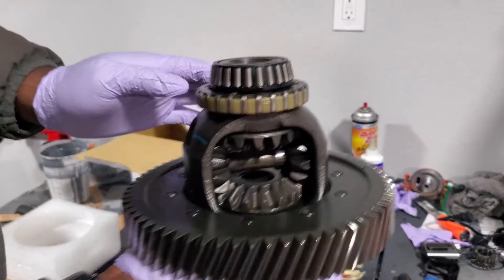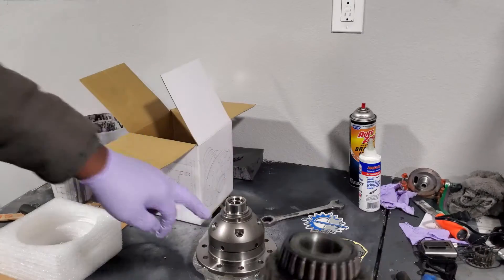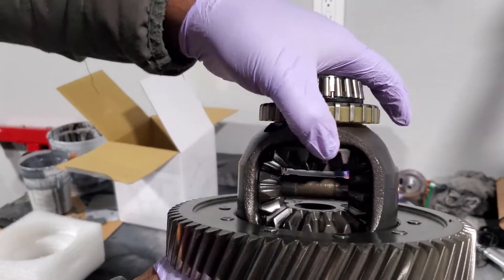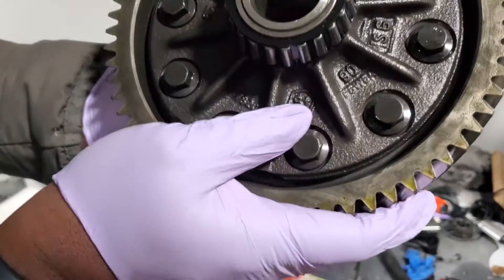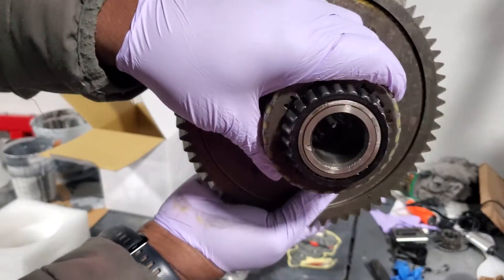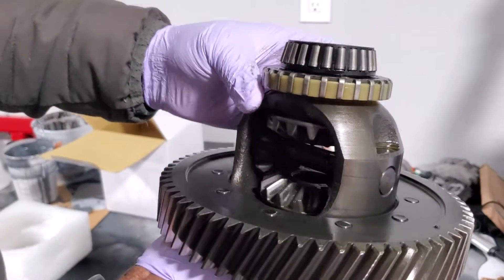Already you should be able to see the difference in them. This is an open diff, this is not open. I'm going to look at the insides — they don't have that spiraling on either side, but it is open.